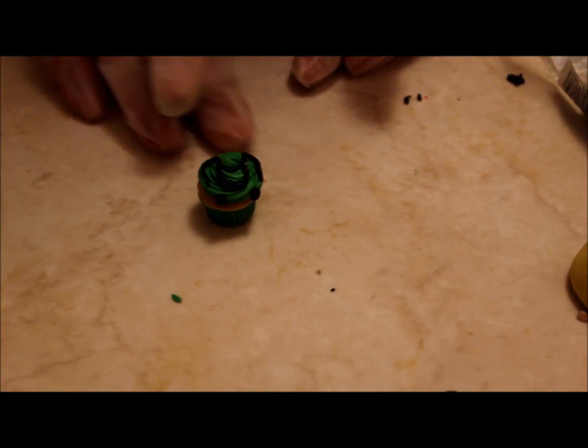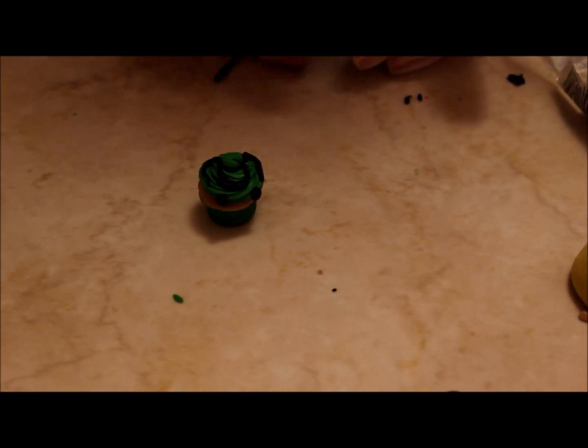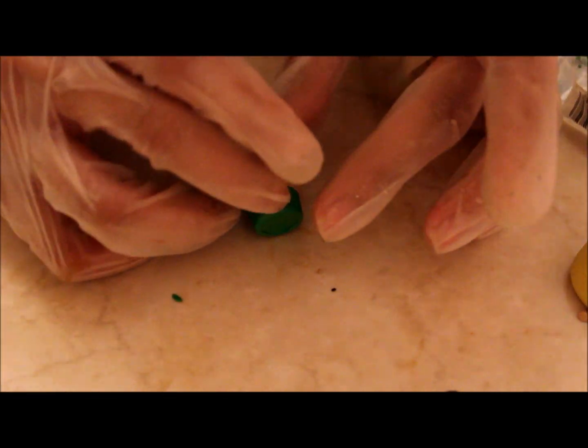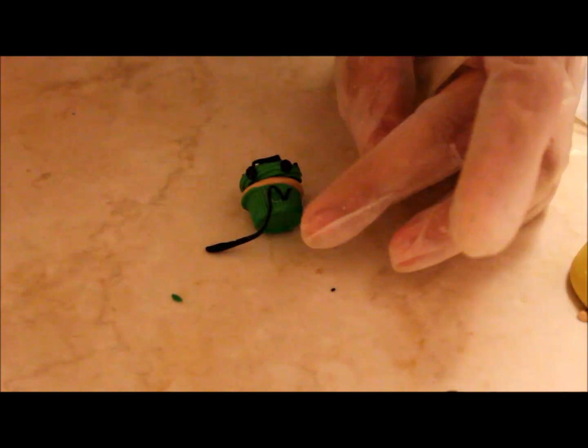To create the mouth, roll out a piece of black clay again and put it onto the cupcake base. Then with a toothpick, create a zigzag.